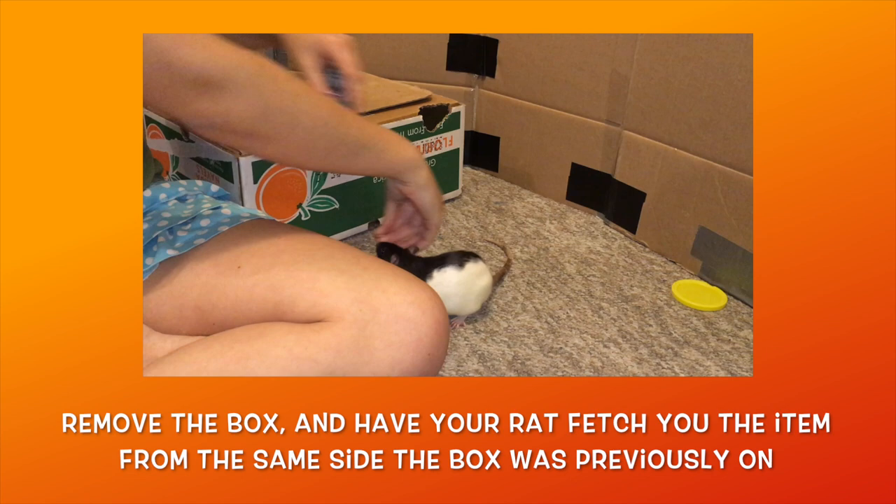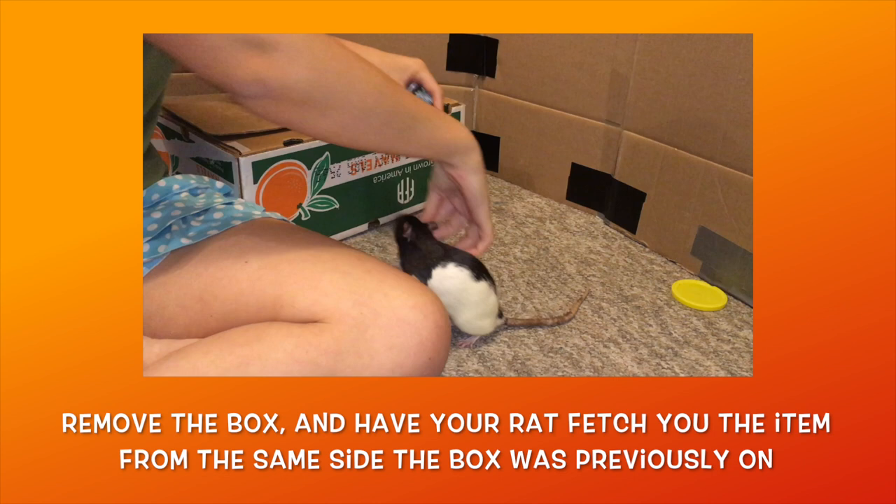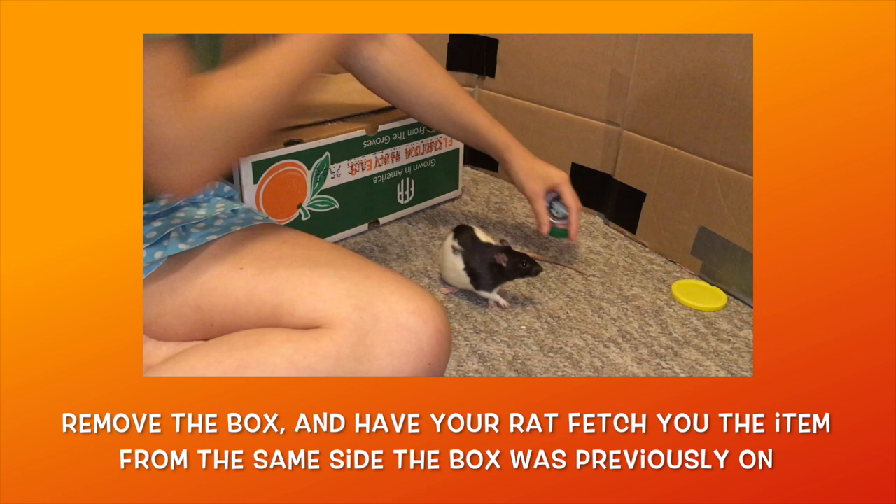Place the item to your side where the box originally was. Lead your rat to the item and reward them when they pick it up and turn towards your lap with it. Gradually place the item further and further away from you, so that your rat has to both turn with it in their mouth and then walk towards your lap with it before dropping it and being rewarded.